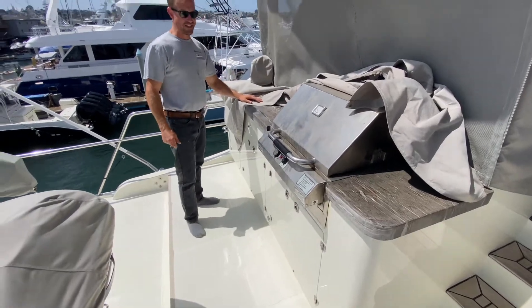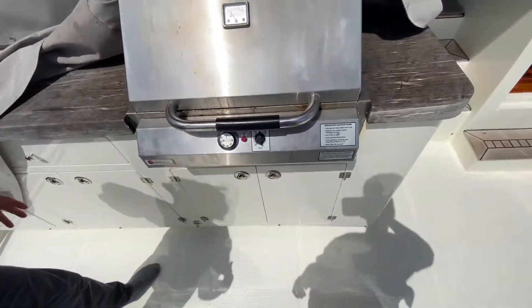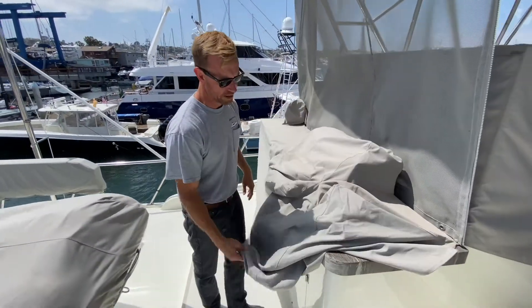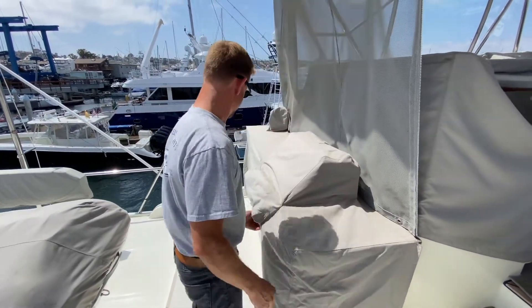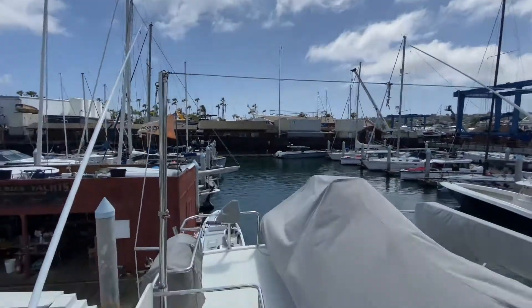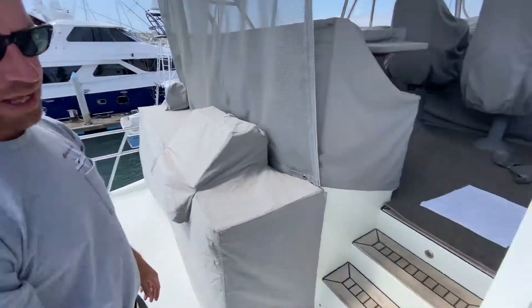Can't beat it — it's been being used! Sink, faucet, all the stuff. We can also do the barbecue downstairs in the cockpit — a lot of people put theirs in the tackle center downstairs — but it's all personal preference. I like it up here so all the smoke goes away, otherwise it hits the deck. And you can bring food up from the galley really easily.